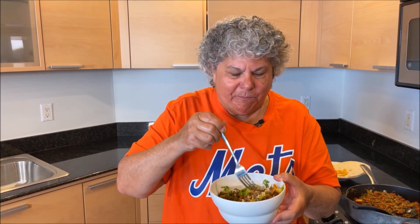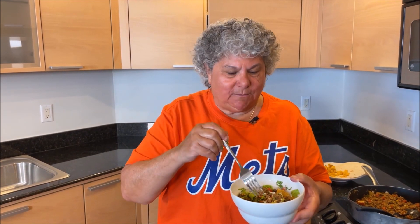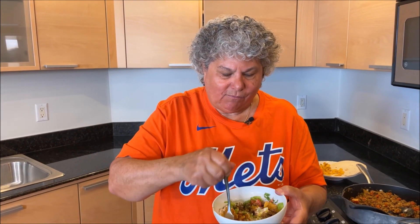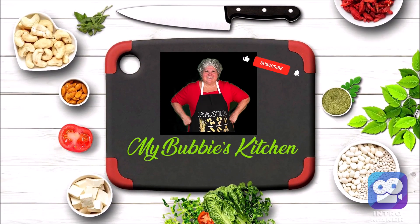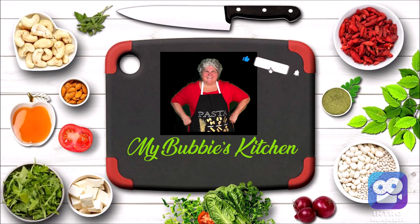Everybody at the Mets game is going to love this. Let's go Mets! Let's go Mets — thank you!